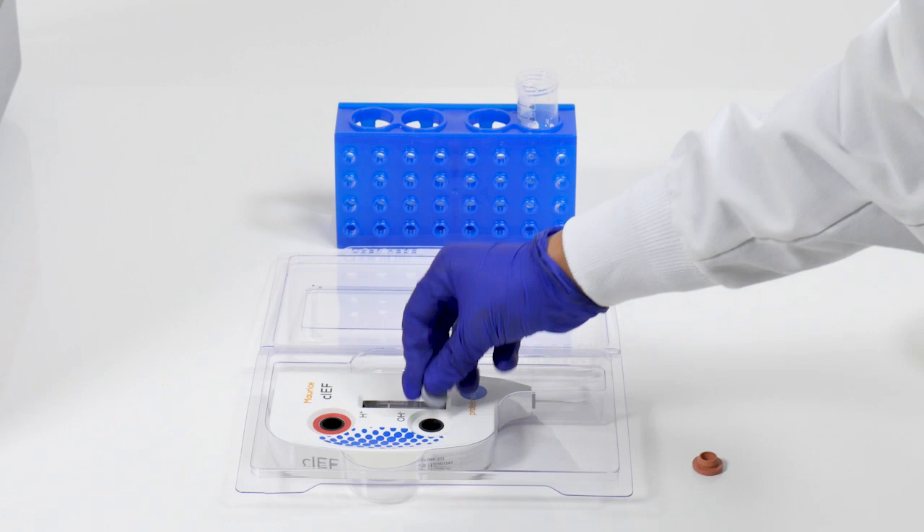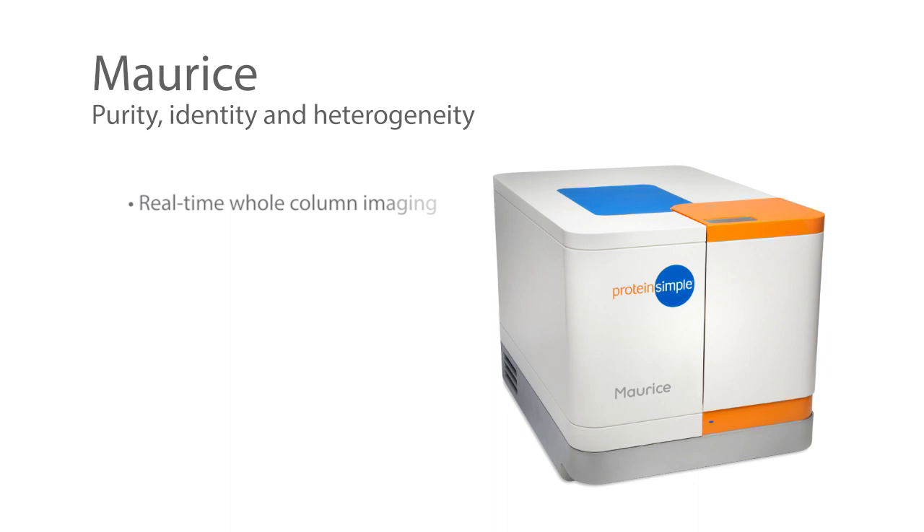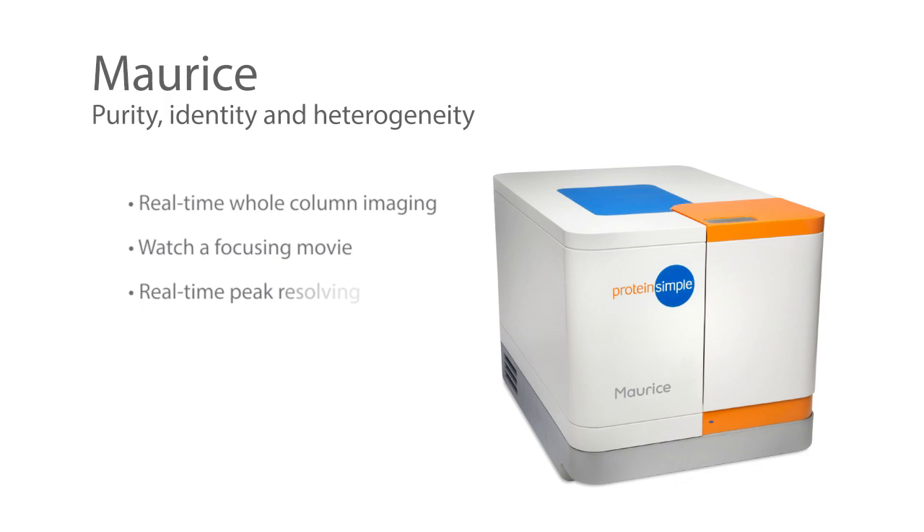After approximately 24 hours, the gray and red plugs can be reinserted into the cartridge. CIEF on Maurice utilizes real-time whole-column imaging — the ability to watch a focusing movie, see the peaks resolving in real time, and immediately identify any precipitation or aggregation issues — shortens time to results, increases resolution, and greatly facilitates method development.